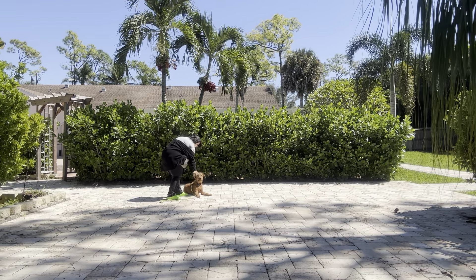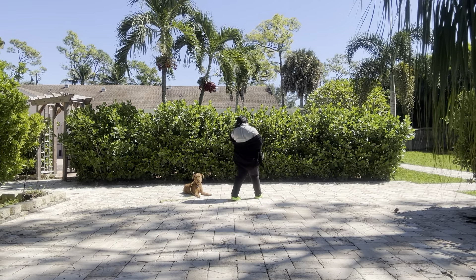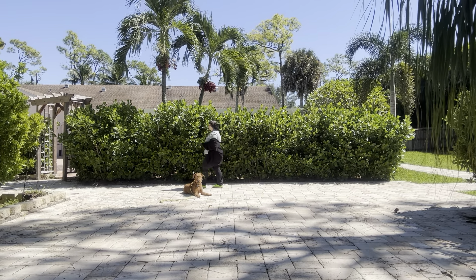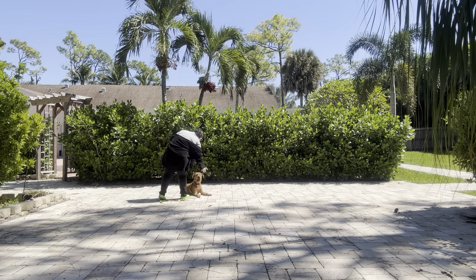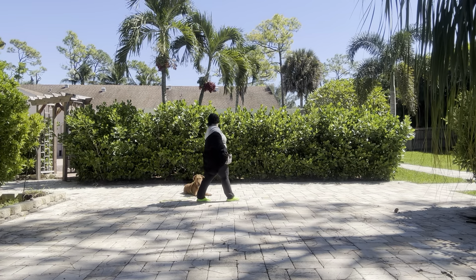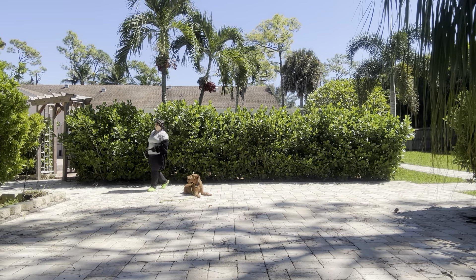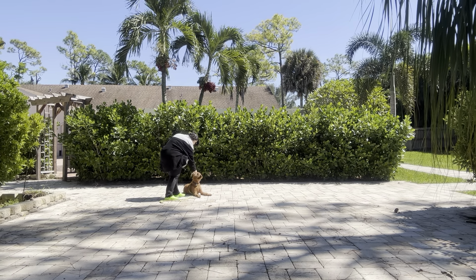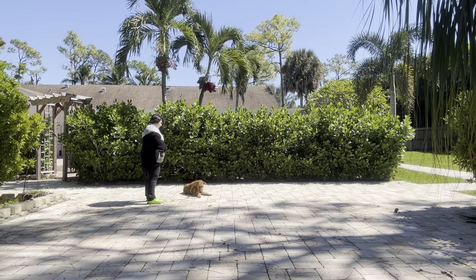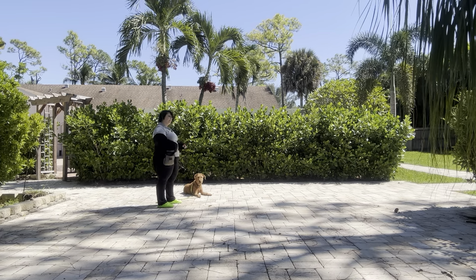Yes. Stay. As you can see, whenever I make a full lap, I'm just going to treat Chester and then reiterate that stay. Yes. Stay. Something caught Chester's attention, but I like that he didn't pop up — that's really nice.